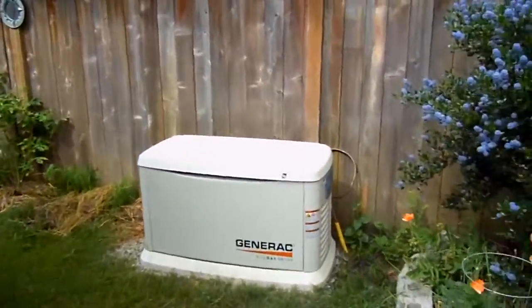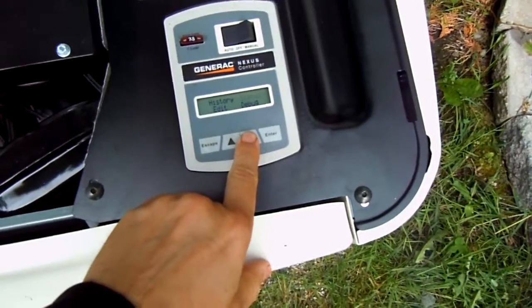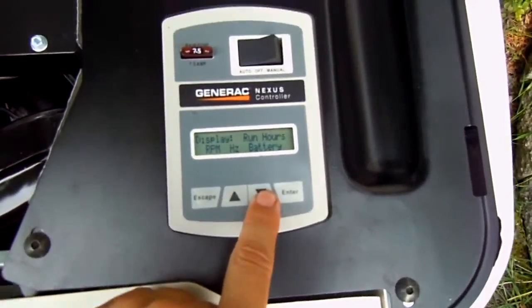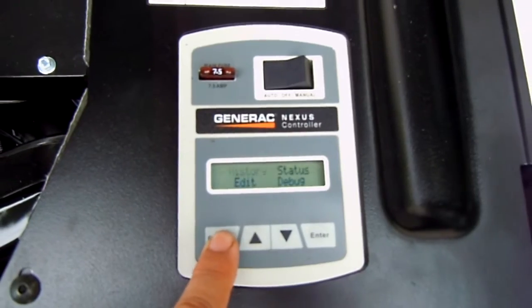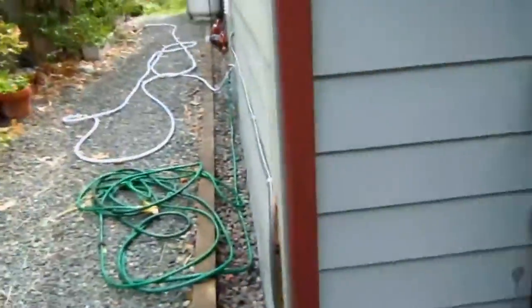Looks quite nice. If I open up the lid, it gets a little noisier. Close the lid. Why don't I check battery voltage? The controller turned it off because it doesn't need it for the solar. So there we have it — Generac EcoGen.